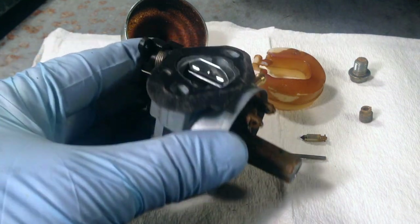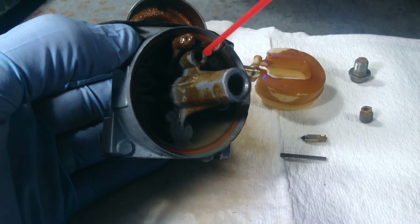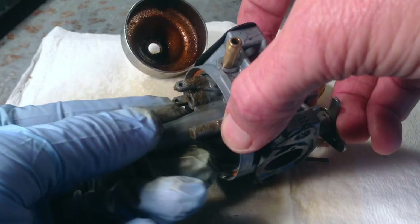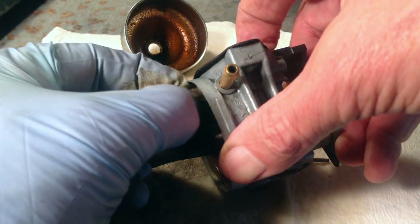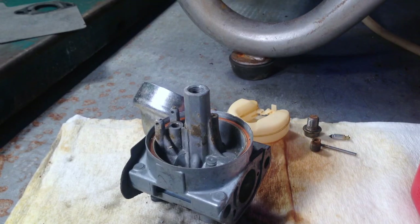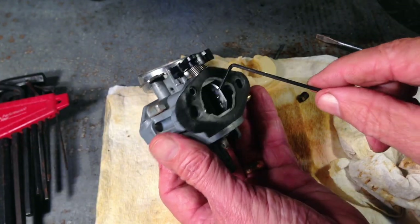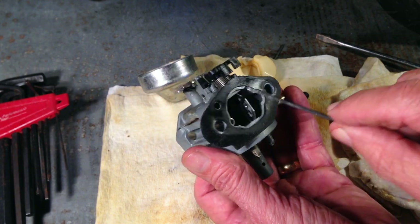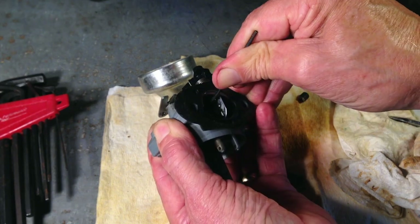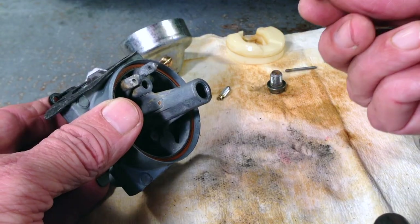Even though I failed at getting the emulsion tube out, at least we know the hole through the center is clear. There are holes in the sides of the emulsion tube and I'd have liked to clean those, but it wasn't going to happen. I cleaned the area around where the needle valve seats — there was gummy, sticky gasoline residue. I'm going to give Marvel Mystery Oil a chance — pour some down in that tube to loosen the emulsion tube. About an hour later, using an allen wrench pushing down with a ton of pressure — it is not moving. It's staying in for better or worse.